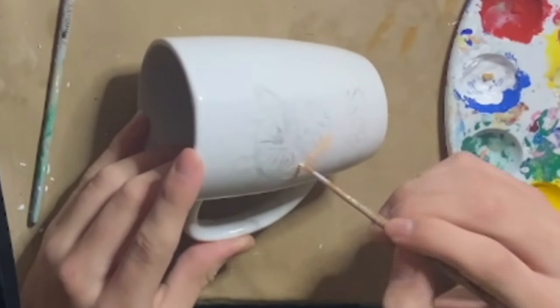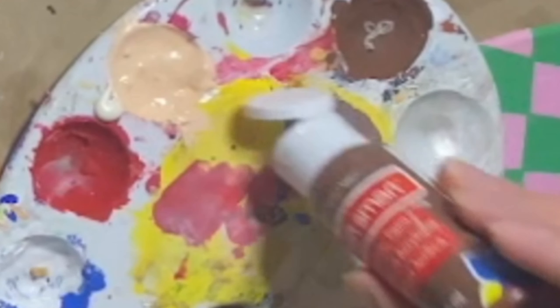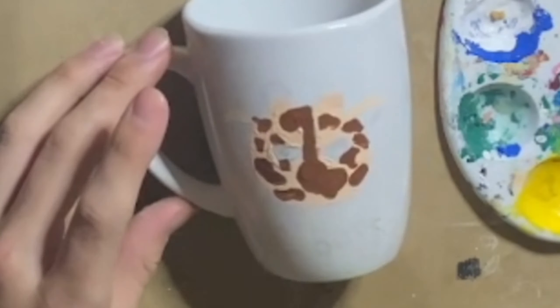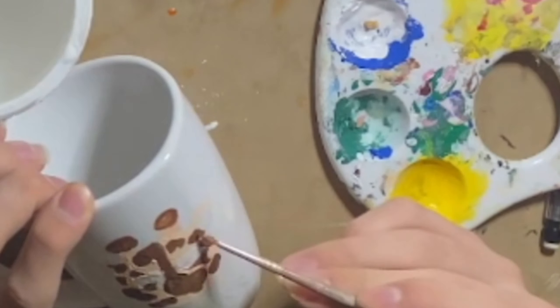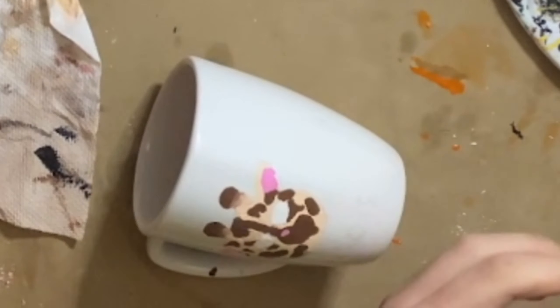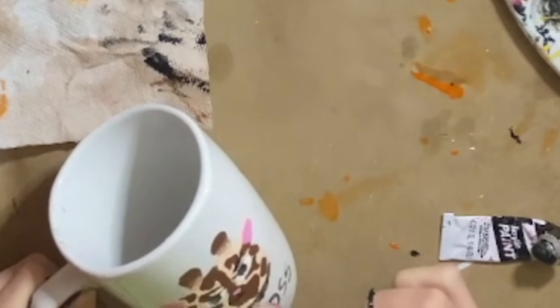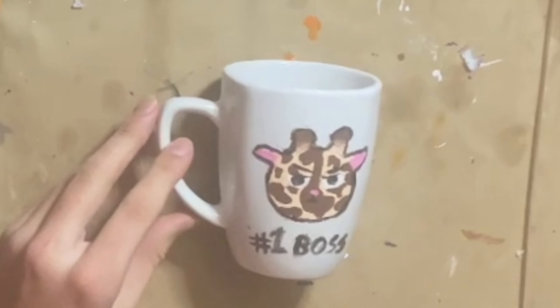Now it's time to put it on the mug. I got my brown so I can color his spots, starting with the line down his forehead, then his snout, and then actually doing his spots. Then I got my giant tub of white to do the whites of his eyes. I used the brown for the ossicone tops, and poured out some pink so I could paint the inner ears and the nose. Then I started to use black to fill the pupils and line it. The bottom says 'Number One Boss' — I feel the need to say it because you can barely see it. This is what it looks like all lined and stuff.